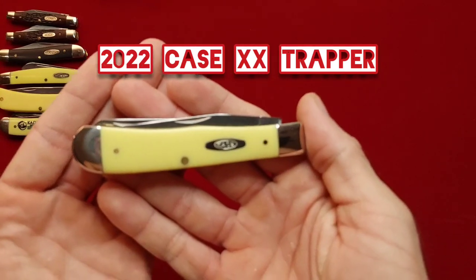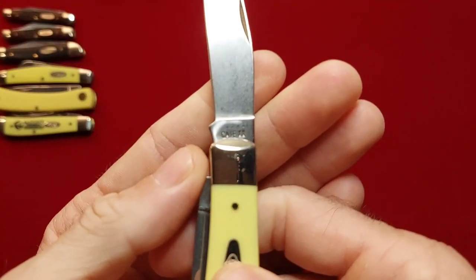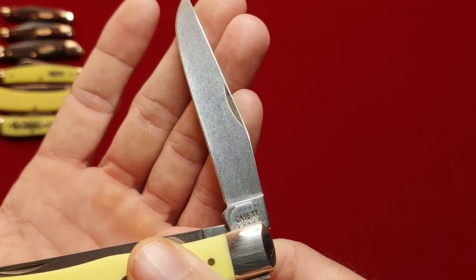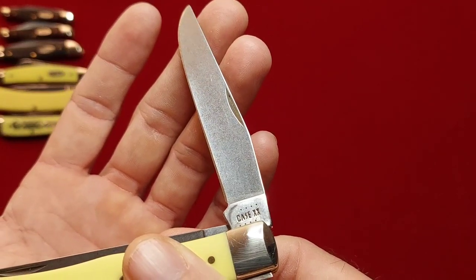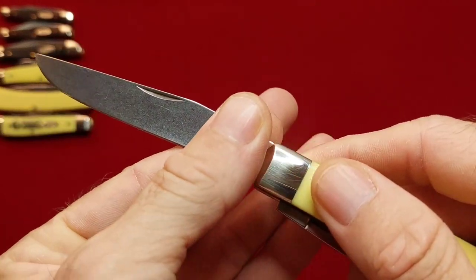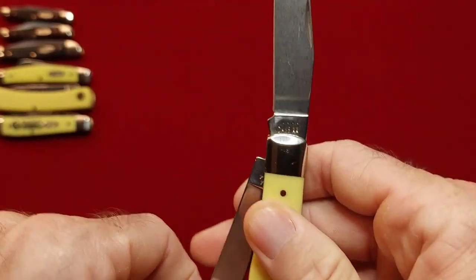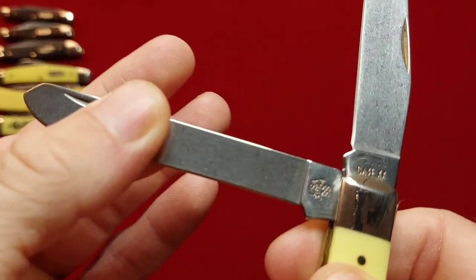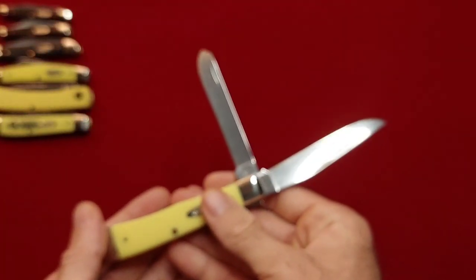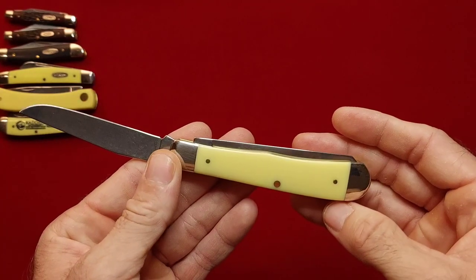And then I have a full size trapper in synthetic, and this one is also a 2022 — almost looks like stonewash, don't it? Same thing on the spay blade — 3254 SS. Great knife. Got this one at the hardware store.